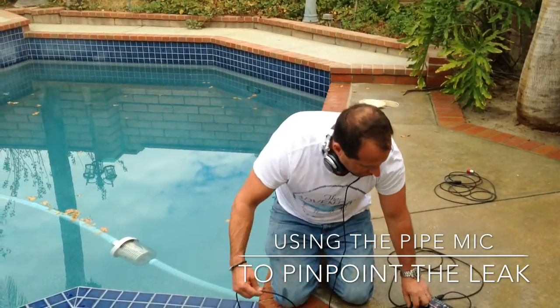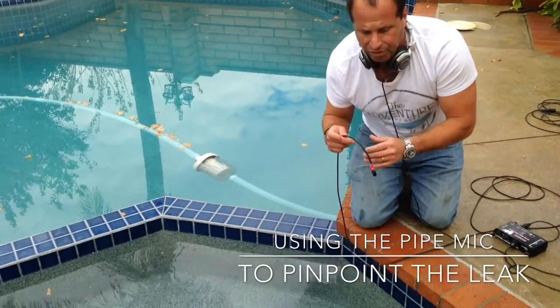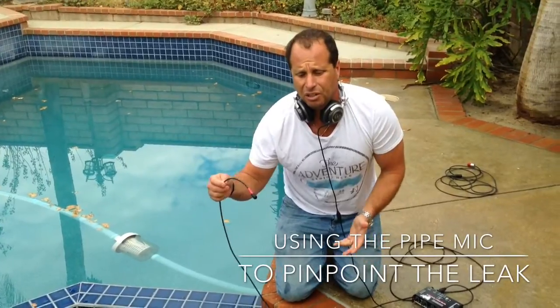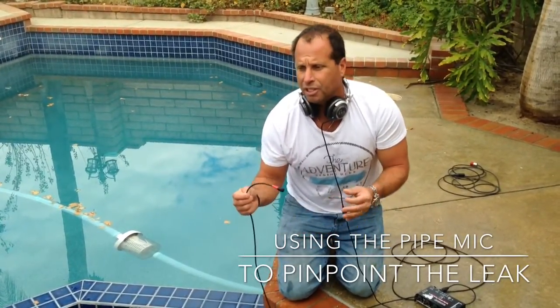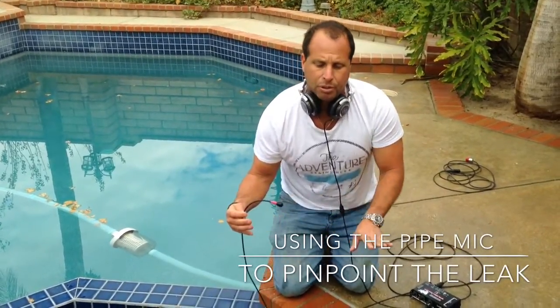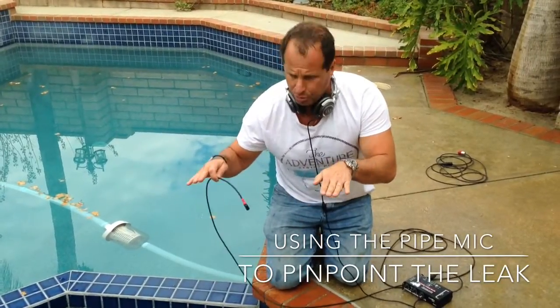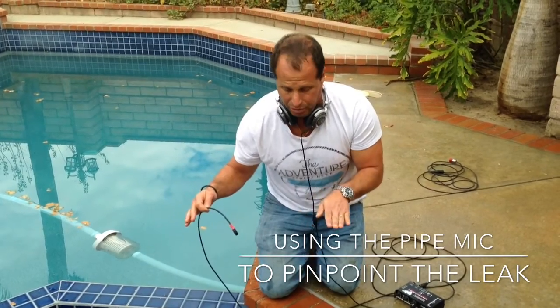We're going to introduce the sound as well and fire everything up. One thing to note: this is minimally invasive. You don't have to take a lot of jets off. Just using the pipe mic in a static situation like this, you don't have to put it under pressure. You don't have to cut pipes at the pump. You're just listening under the weight of the water — the weight of the pressure that's in the pool or spa that you're working with.